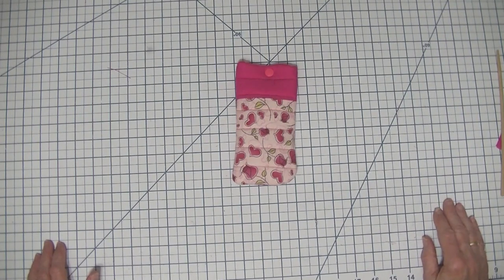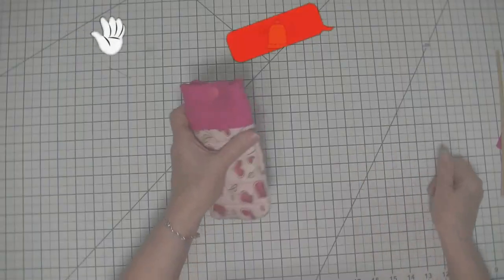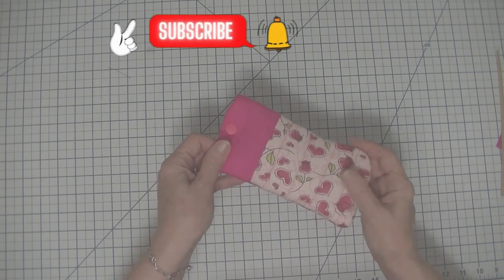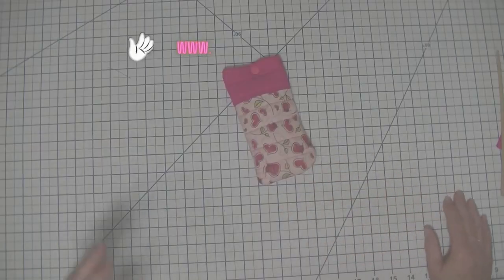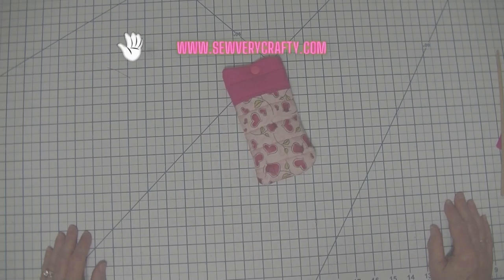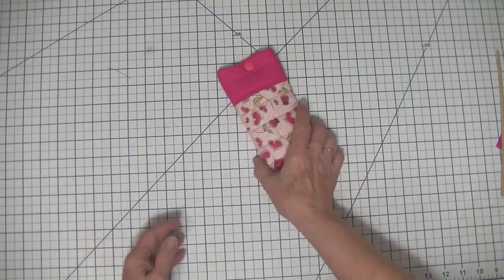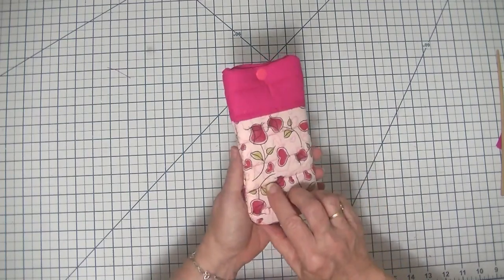It is indeed a simple project that takes about 10 minutes to make. Anybody can make this project. I urge you to give it a try and if you like it give me a thumbs up, subscribe to my channel, and if you want more sewing and crafting tutorials head over to www.SewVeryCrafty.com for many more tutorials you won't see here on the YouTube channel. So with that in mind let's get started on how to make this quilted sunglass case.